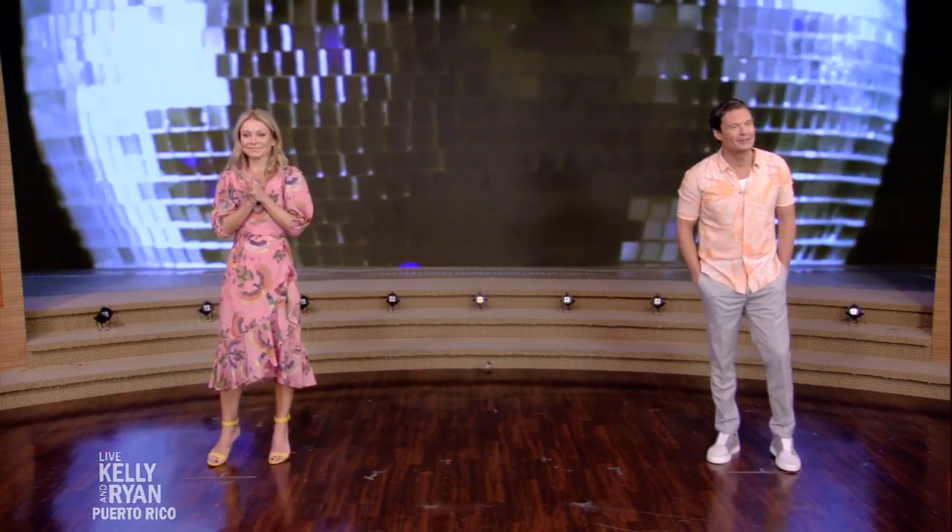Music and dance have always played an important role in the lives of Puerto Ricans, so what better way to virtually visit San Juan than a dance lesson from a real pro? Please welcome celebrity choreographer Danny Lugo to the show!